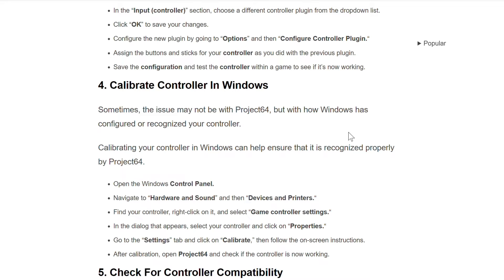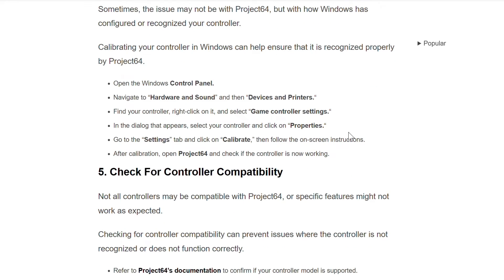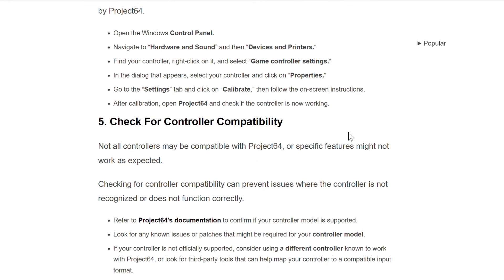Find your controller and right-click on it, then select Game Controllers. In the dialog that appears, select your controller and click on Properties. Go to the Settings tab and click Calibrate, then follow the on-screen instructions. After calibration, open Project 64 and check if the controller is now working.